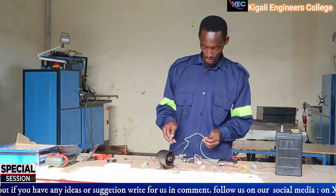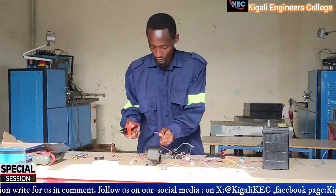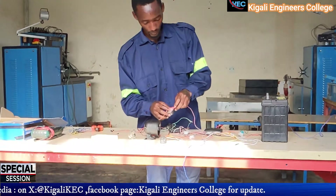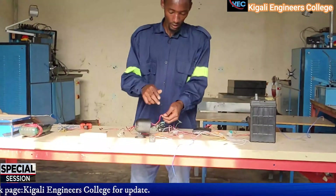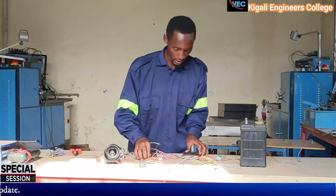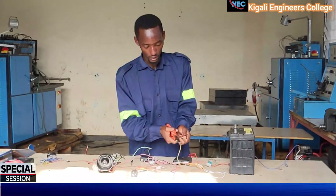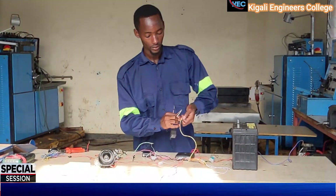We finish the lamps, and now we are going to connect the horn to the module. This wire is for the positive of the horn, so let's isolate it. We finish and have started the direction indicators. This yellow wire here is for the negative of the relay coil — let's terminate it.